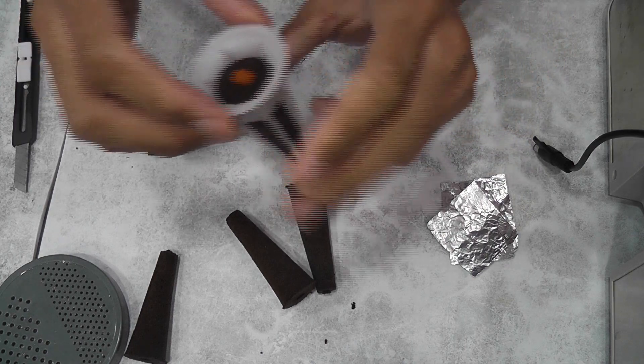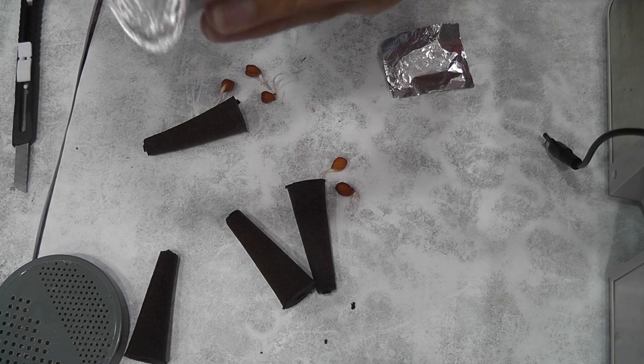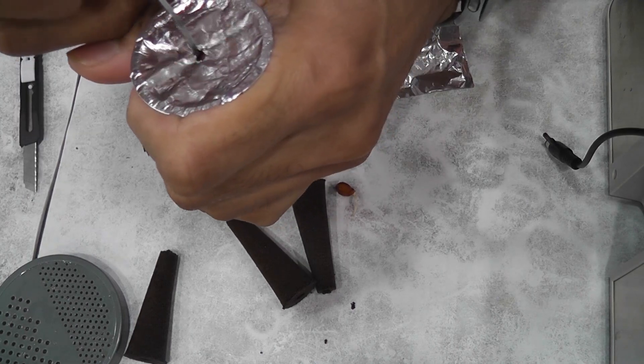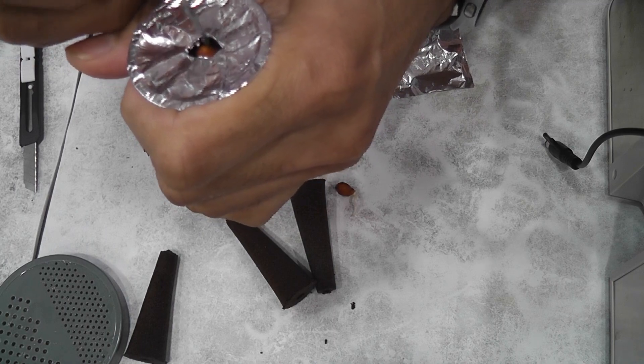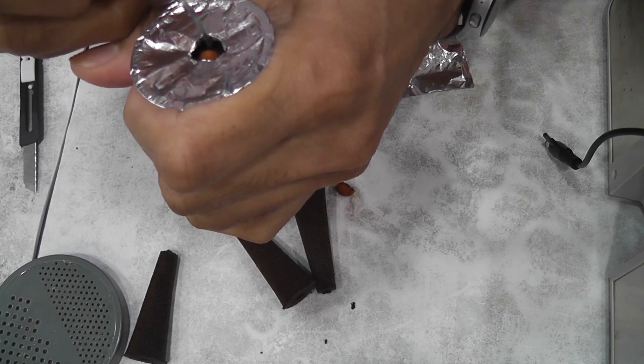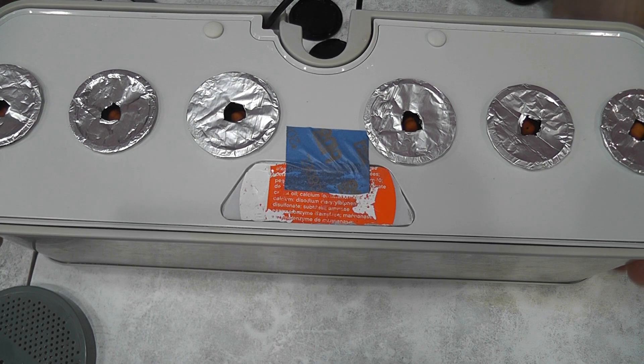Now place the sponge into the basket and wrap the pod with aluminum foil to block the light. Blocking the light is very important to prevent algae, mold, fungus, etc. The garden is ready with 6 pots. I will add water and nutrition and let it go. I will use just Aero Garden nutrients throughout the cycle.